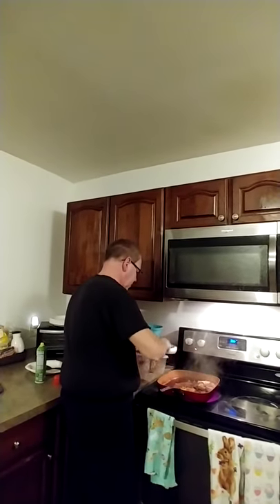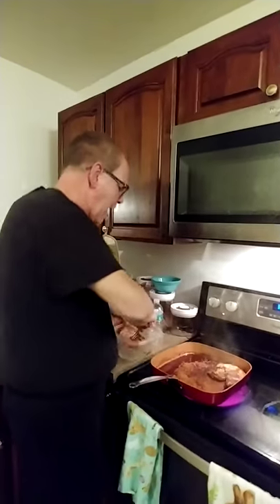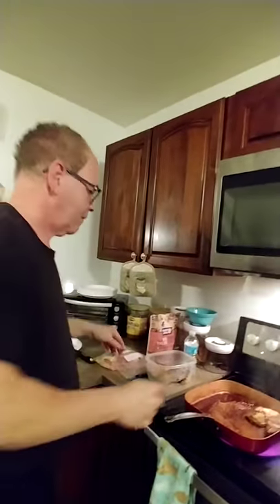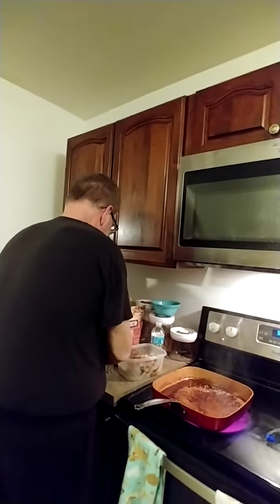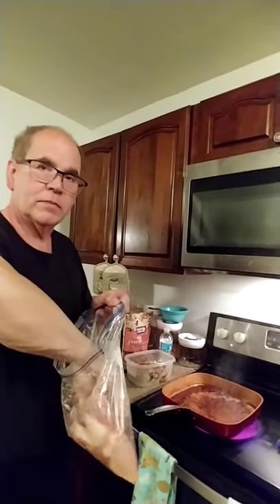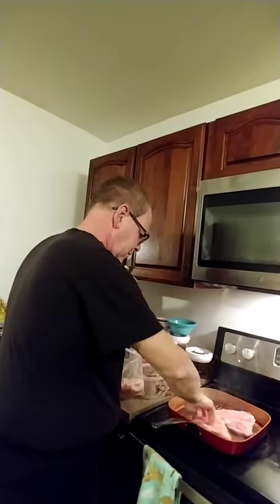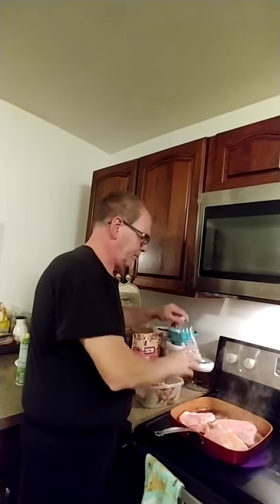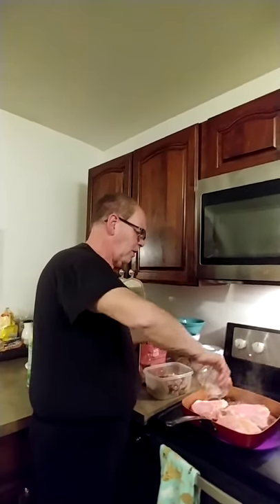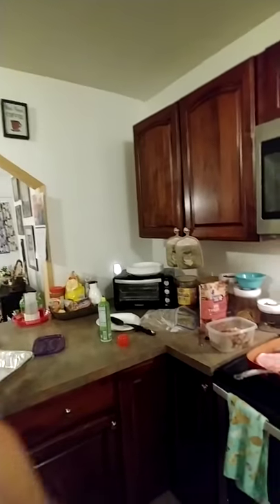I'm going to take this out — see how nice? Nice and brown. I'm going to put a little bit more water in so it doesn't burn. And there's my nickel — it's going to go in the garbage. I'm not taking it back.